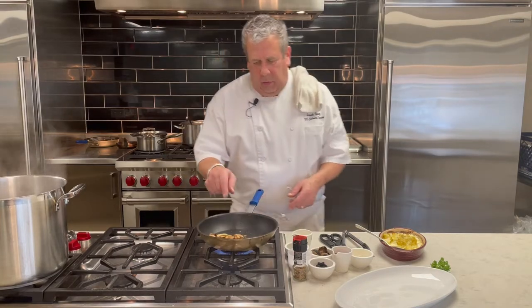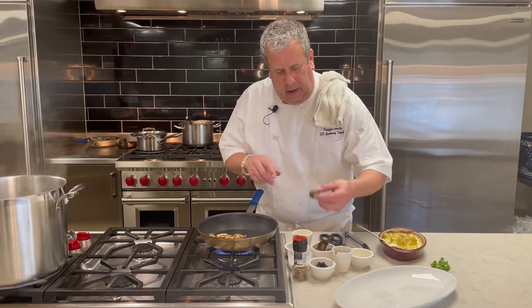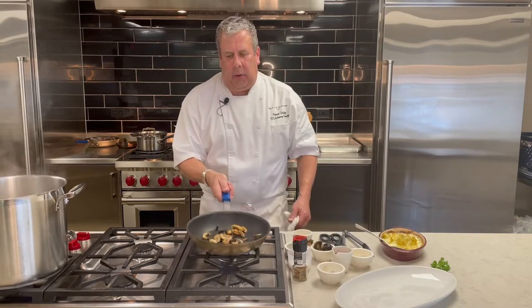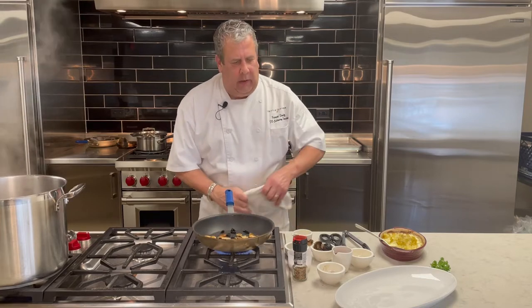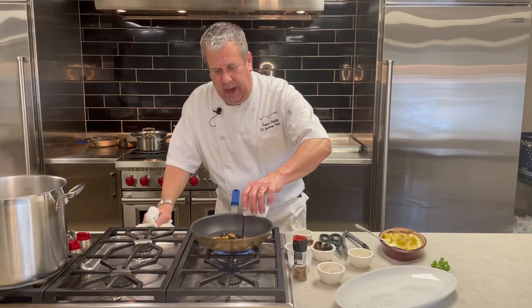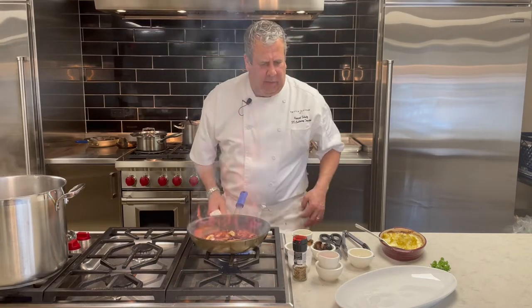We're taking baby portabella mushrooms, sautéing in grapeseed oil, and we're going to add fermented black garlic — just nice little slices. Heat that through. Then we're going to take a nice dry red wine, about one and a half to two ounces. Let that flambé.